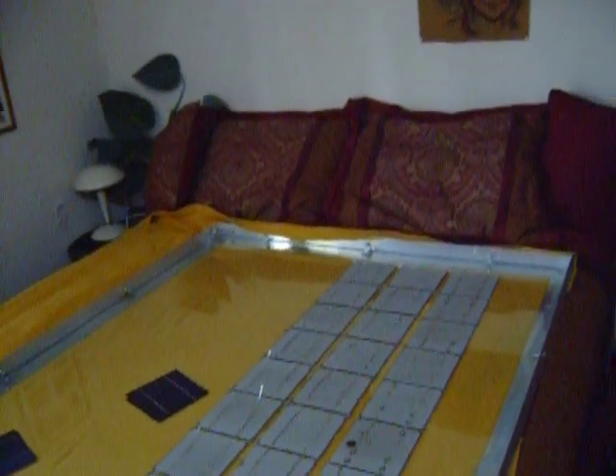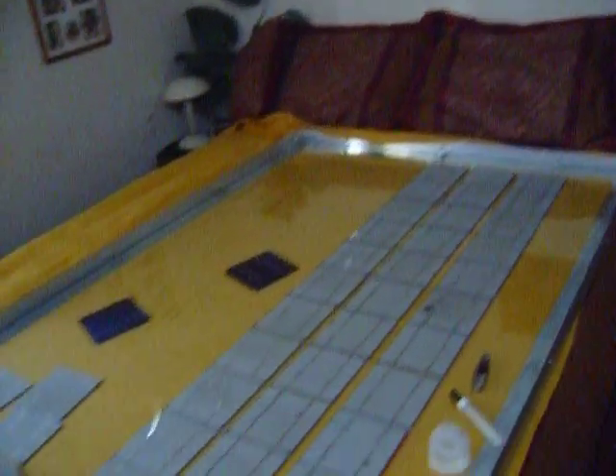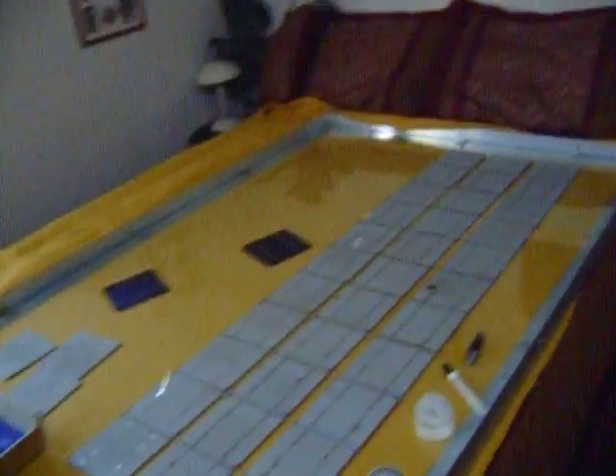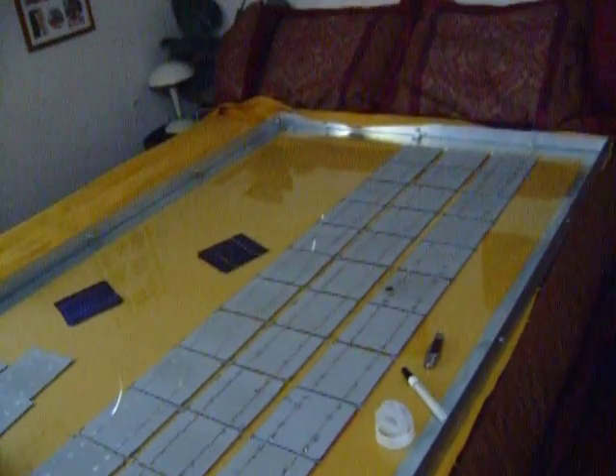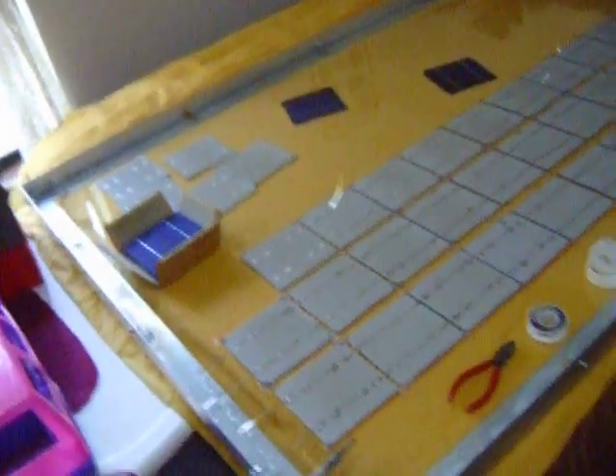It fits on a queen size bed — this is a queen size bed, that's how big this is. It's got a little bit of room on the edges though. I thought you might like to see that.